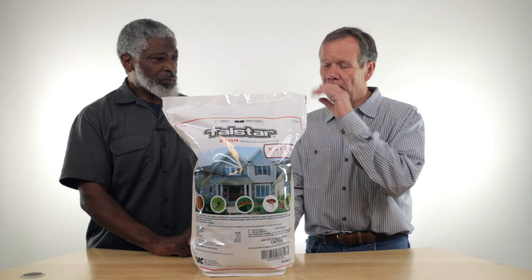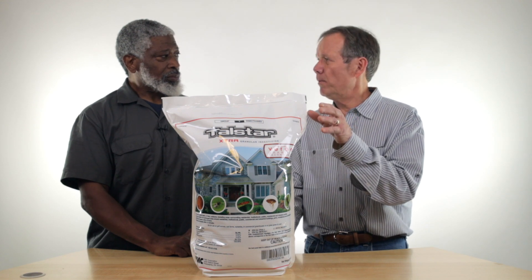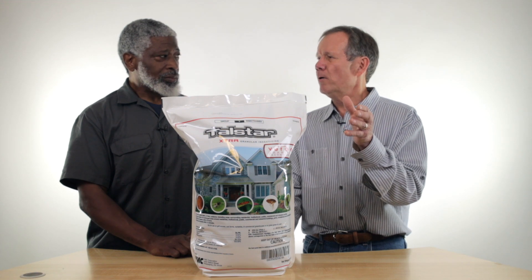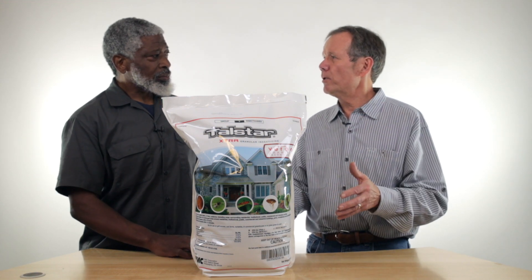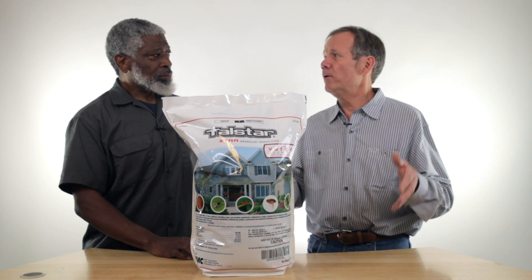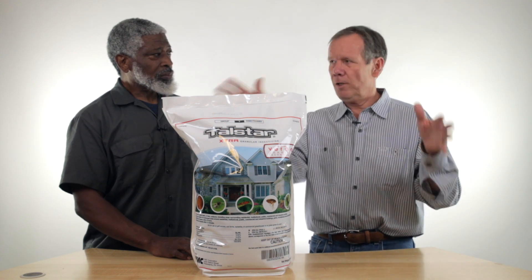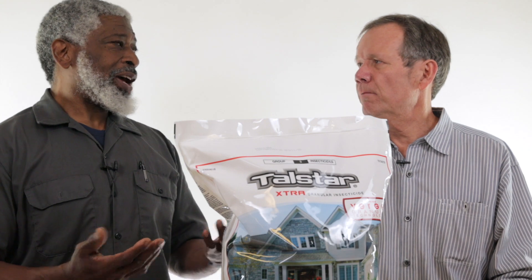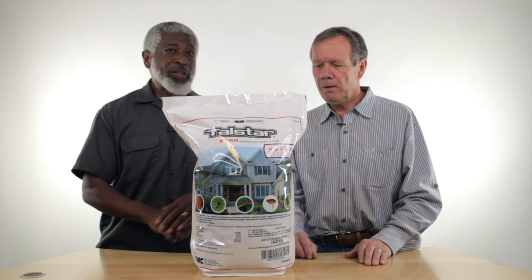I've not used it for fire ants yet, but I'll test it — I've heard a lot of good things about fire ants. You'd want to put it on the nest and then add water to it. With fire ants, you want a quick kill. You don't want to chase them away. You put the water on it, they come out to attack and they go right into it. It's like Pac-Man.